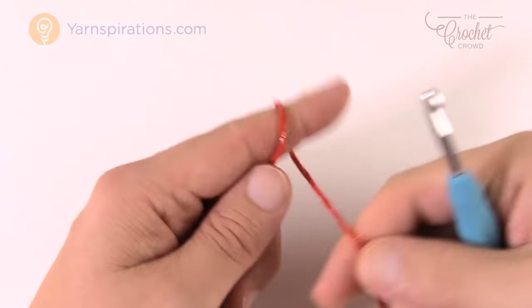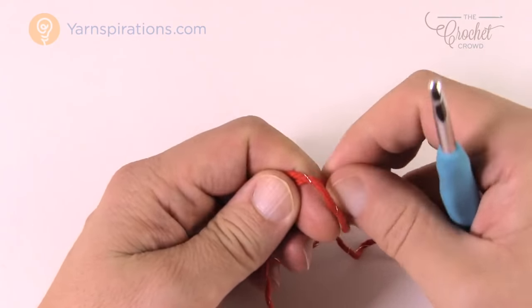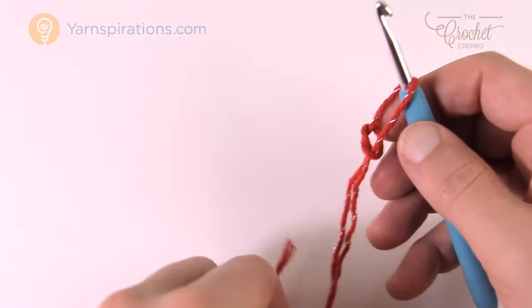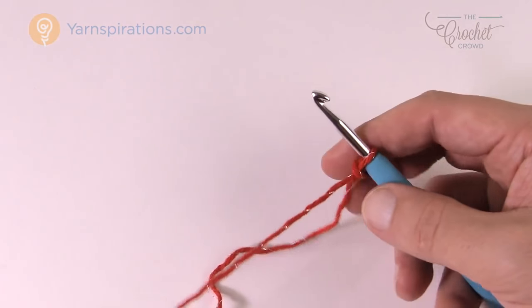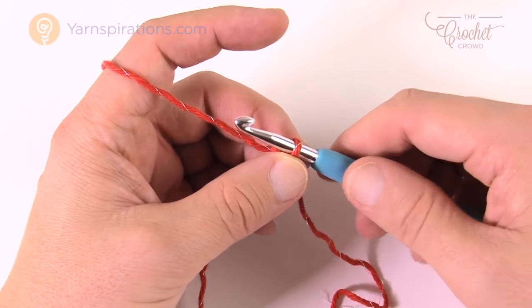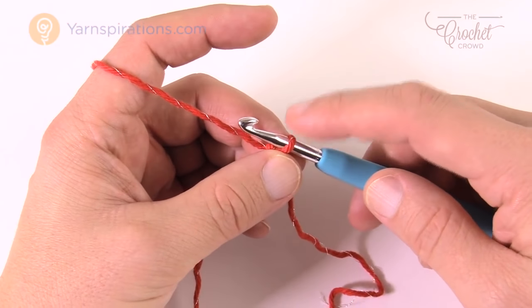Let's begin by doing a slip knot, and I'm just leaving an extra long tail so I can use that to hide with the darning needle at the end. You can use these as actual dishcloths, but most people also do these for decoration reasons and may not even use them — so it's just decor. It's up to you.